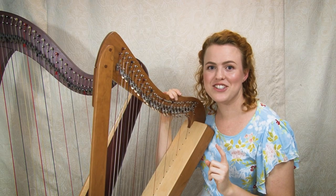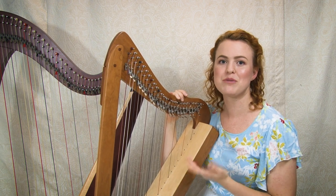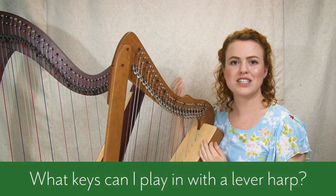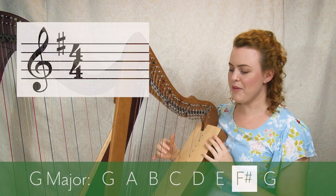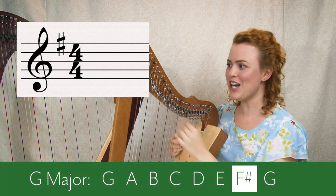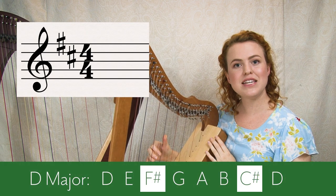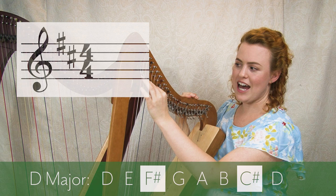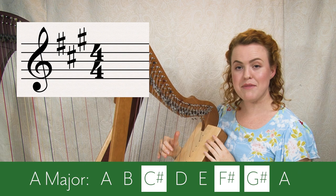Even if you're not using sheet music, you'll still want to play in different keys, so this is still important to understand. If you put all your F sharps up, your harp is in G major. Add all your C sharps and you're in D major. Add all your G sharps and you're in A major.